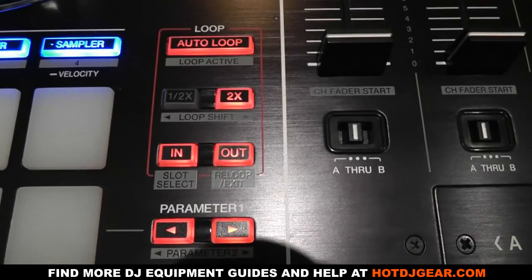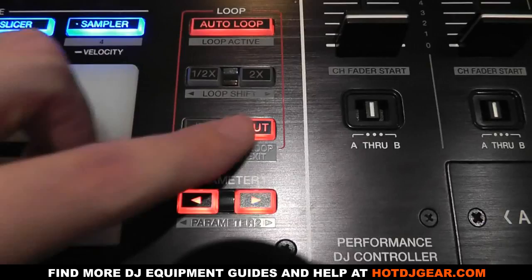On the right-hand side of the unit the layout is traditional Pioneer style — it's not a mirrored image mimicking two CDJs side by side.